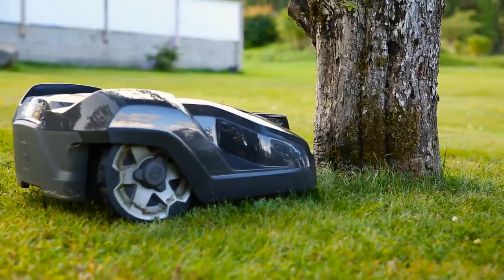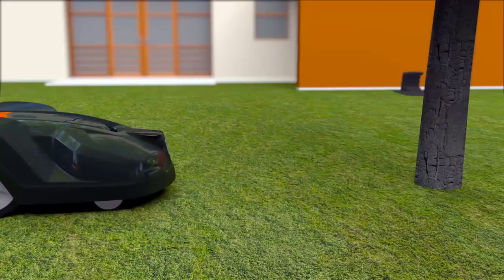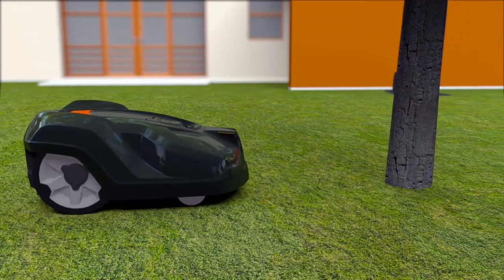Husqvarna Automower has a collision sensor. When it hits something, it will stop and change direction.